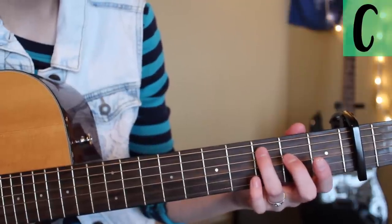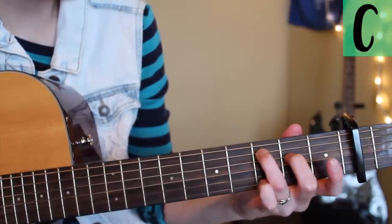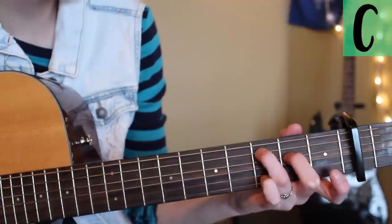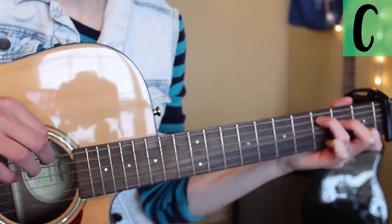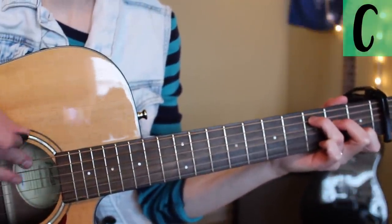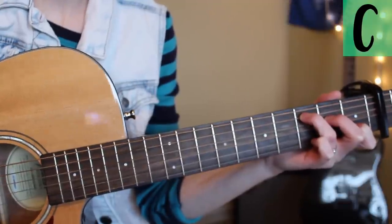For the C chord you're gonna put your ring finger on the fifth string third fret, your middle finger on the fourth string second fret, and then your pointer finger on the second string first fret. You're not gonna play the top string — just leave that one alone and play the bottom five strings.